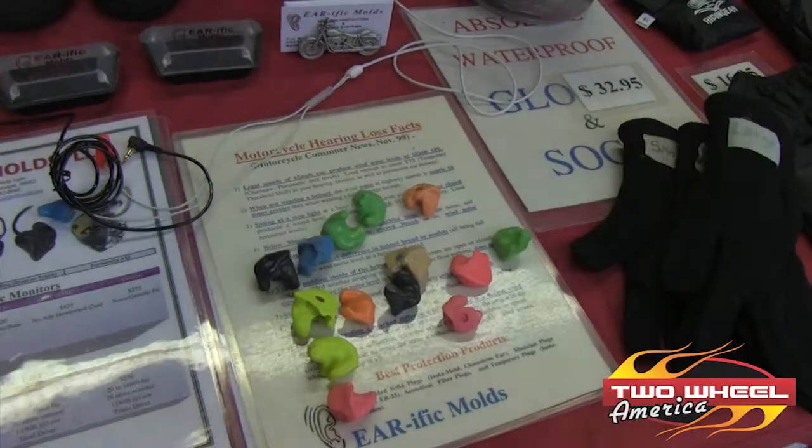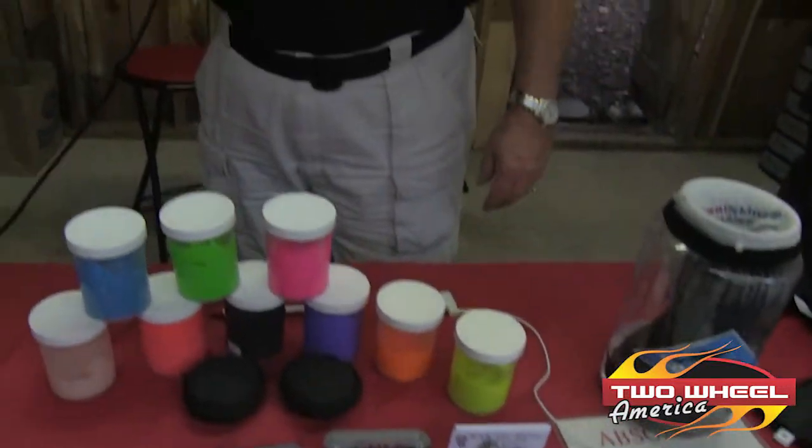Hi, this is Tim McCarty, and I represent Earific Molds. We're a hearing protection company. We make and sell custom molded earplugs and custom molded earplugs with music capability. Extremely comfortable to use — I've literally been on bikes 14 hours a day using them. Extremely comfortable, no pain like the foam style does.